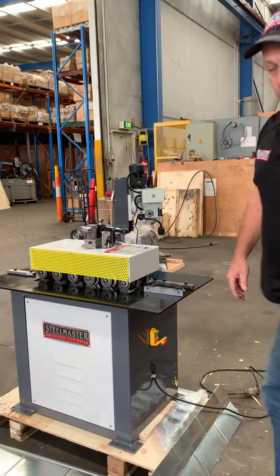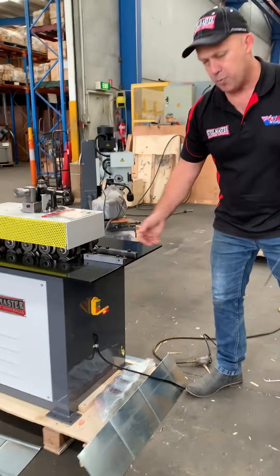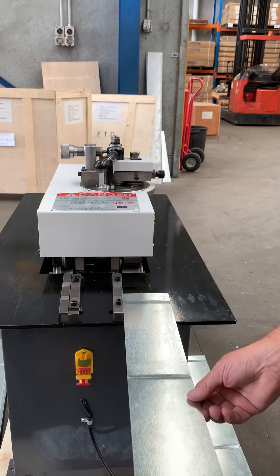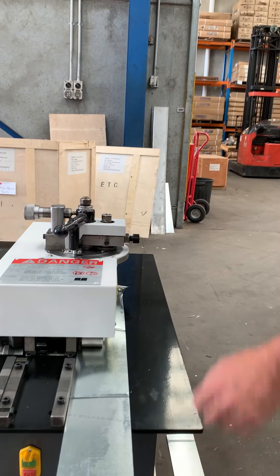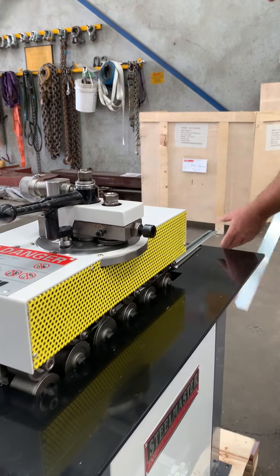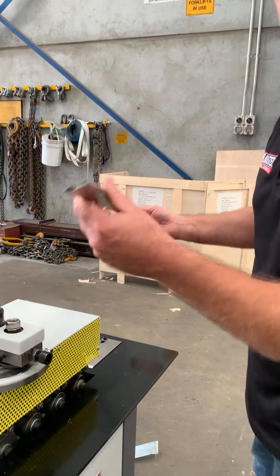The next profile we're going to do is our C-cleat. There are no spacers on this side — we're just going to run this through and that's going to form and shear all in one process. And there's the C-cleat.